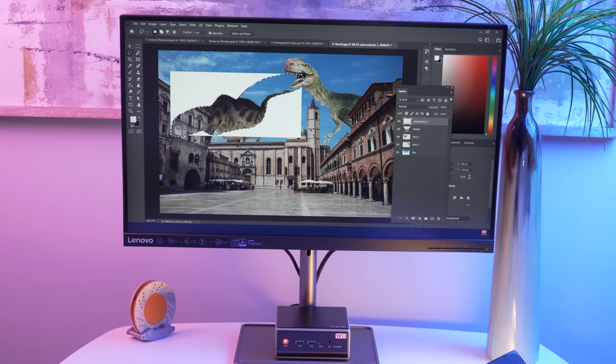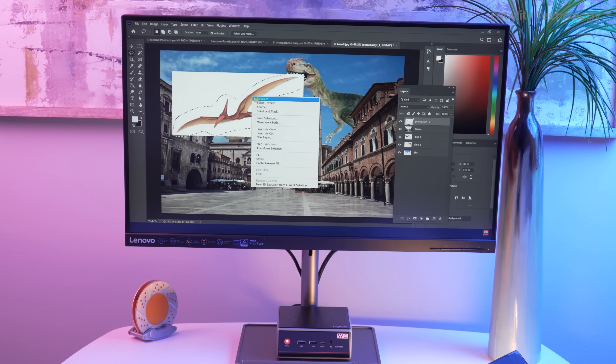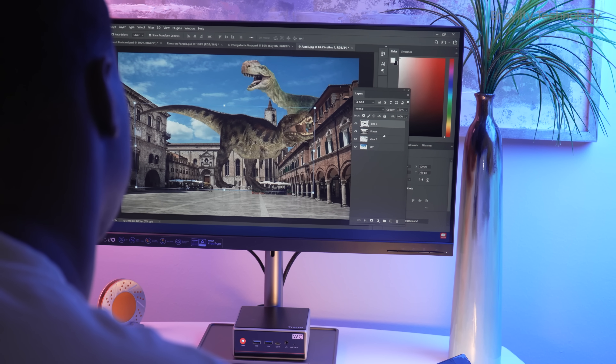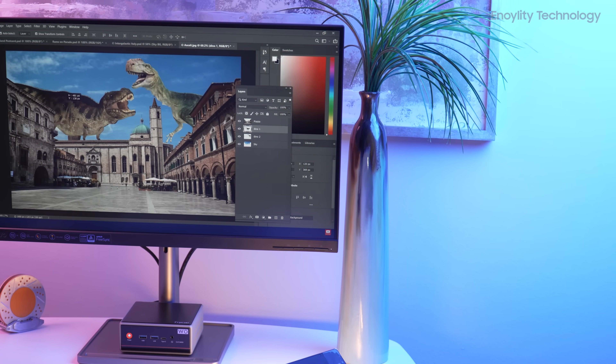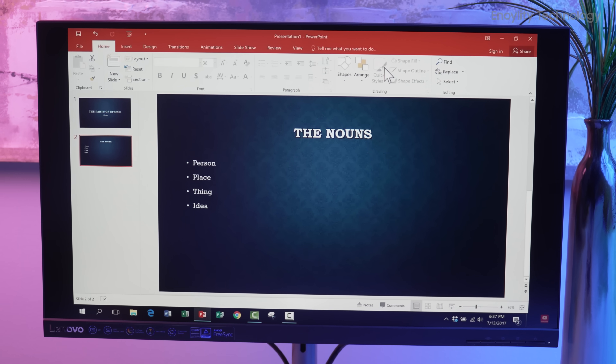During real-world usage, the TriKu W04 proves itself again and again. Launching multiple creative applications, editing 4K footage, streaming high-res content, or switching between productivity tools like Excel, Word, and PowerPoint — all of it feels incredibly smooth and responsive.